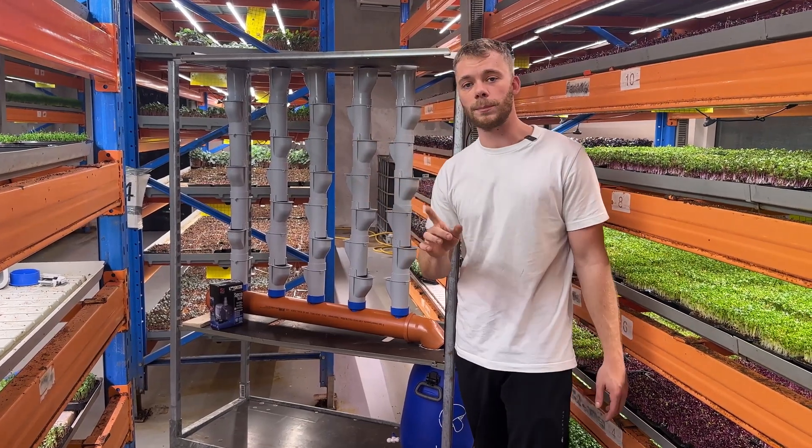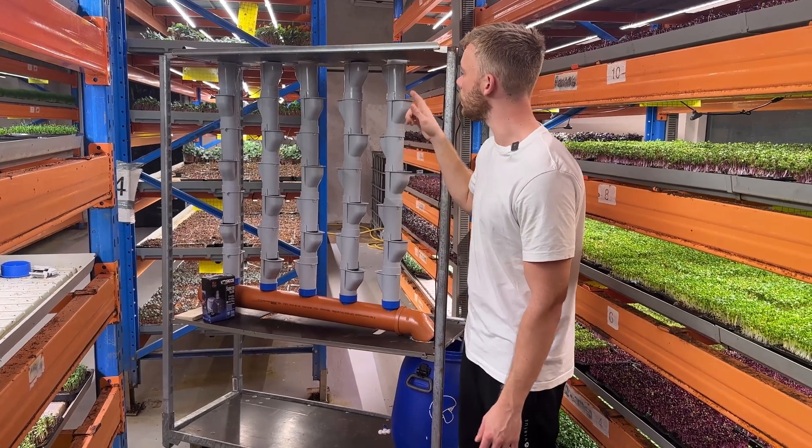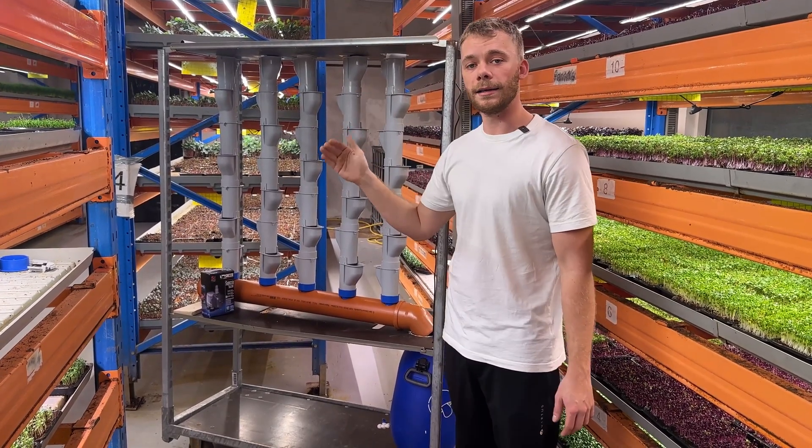Bear in mind that we are not sponsored or anything by Grow Pipes — we really like their products, so that's why we are highlighting them in this video.